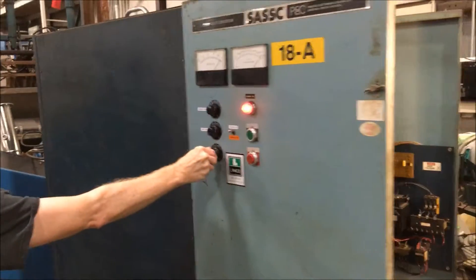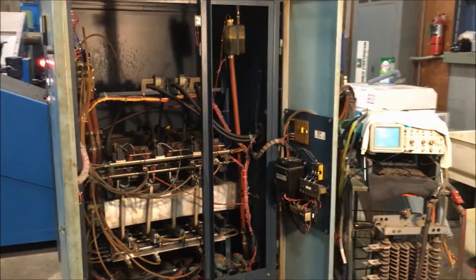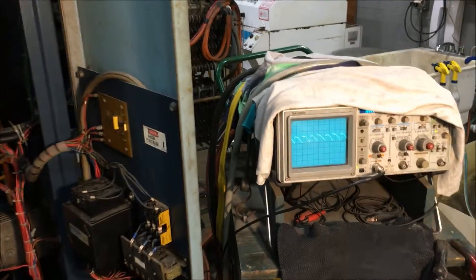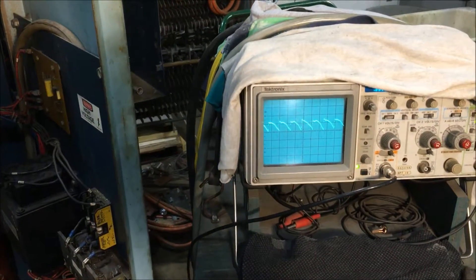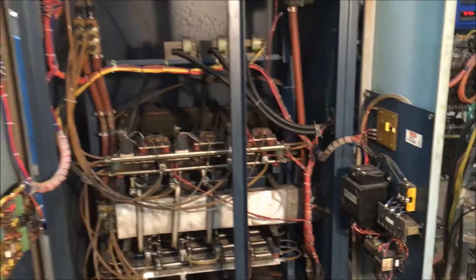It is wired right now for 460 volt. Dimensions of this unit: 60 inches by 50 inches wide by 67 inches high. Three phase with 150 input amps.